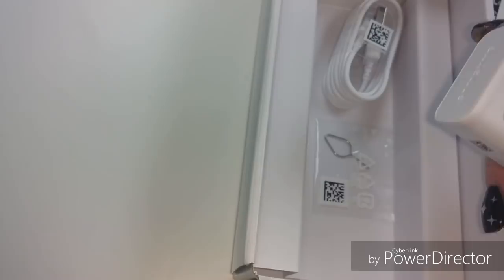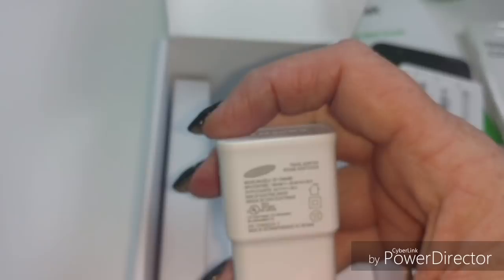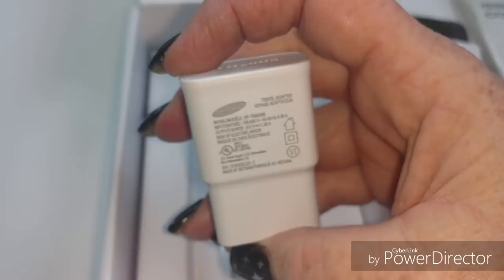Let's see if this has got a fast charge. Trying to get this to focus - there we go. Now to get my eyes to focus. This is a 1.55 amp - I think that's what that says. 1.55 amp. So not a turbo charge, it is not a 2 amp charge.